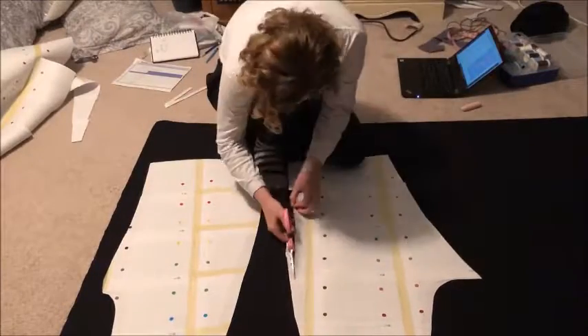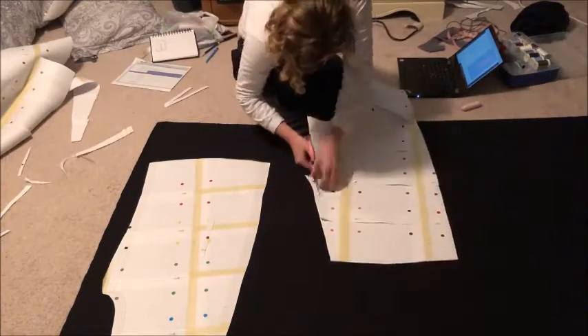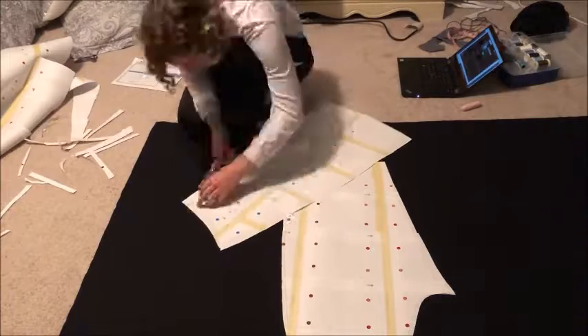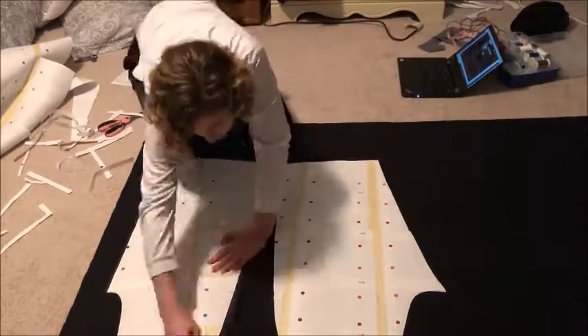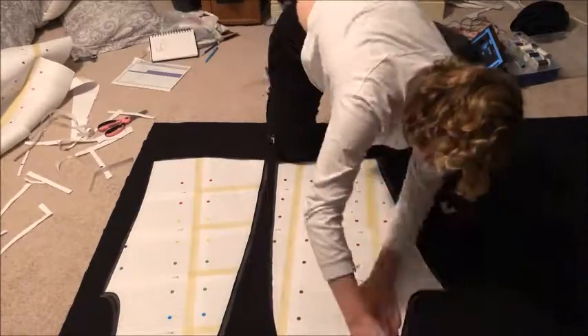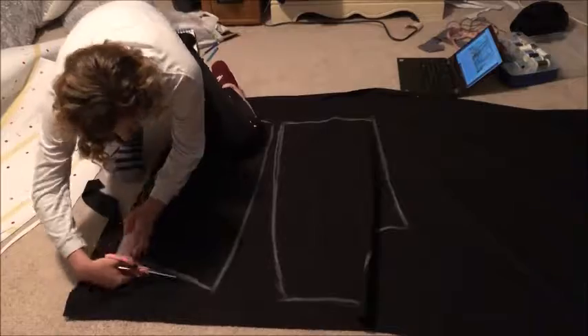The large white paper is the pattern, and although it's hard to see on camera there are lines on it that show where I should make the cuts. Once the pant base is cut out of the paper, I trim it down so it's better suited for my measurements, and then I outline the pattern onto the black fabric and cut that fabric out.